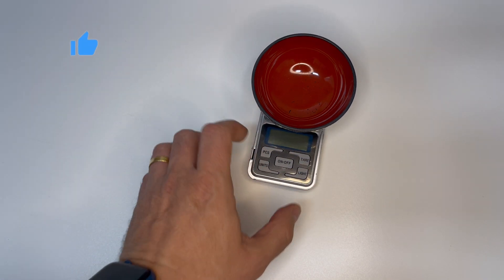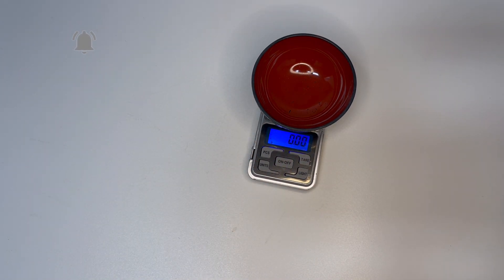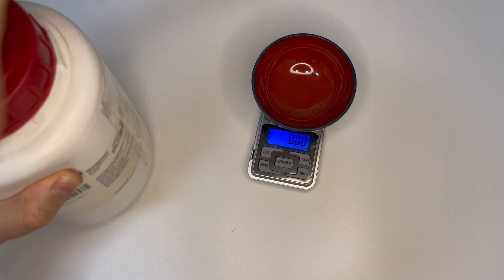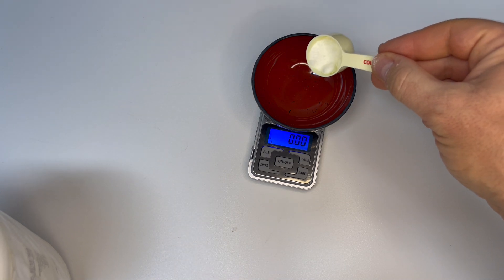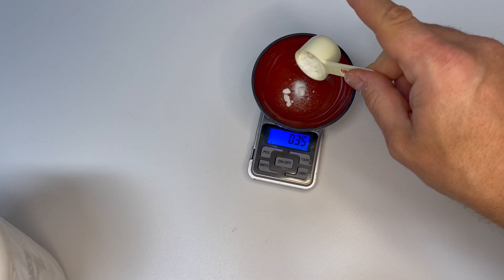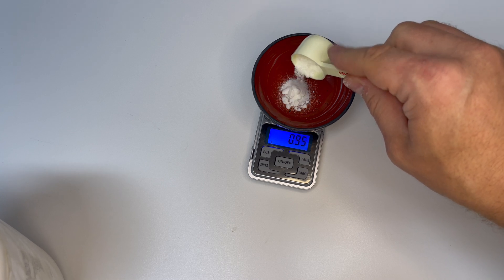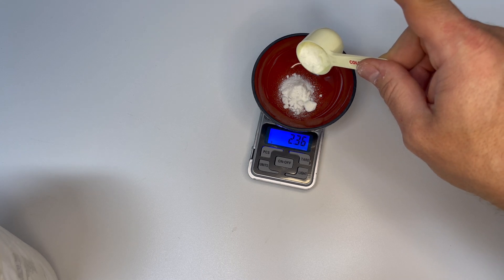The measurements I'm about to present are from my aquarium, which is 200 liters. For yours, do the math based on the size and volume of your aquarium. The dosage, as I've already mentioned, is 1 to 1.5 grams per 100 liters. In my case I just have to multiply by two, which means three grams of metronidazole.